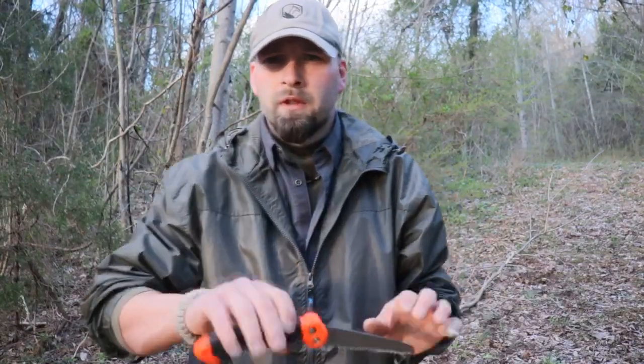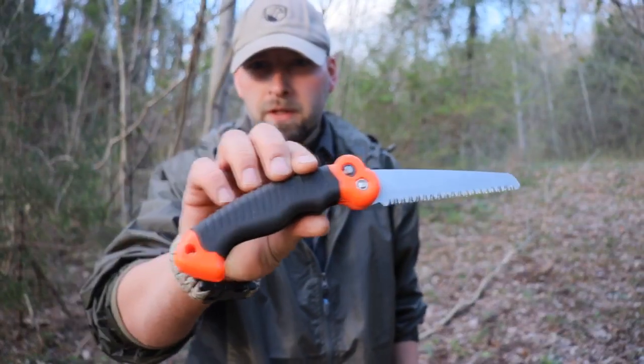Next, we're going to break out the trailblazer handsaw — small, but nimble. It'll do for this task.